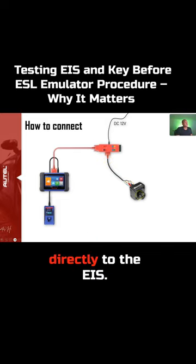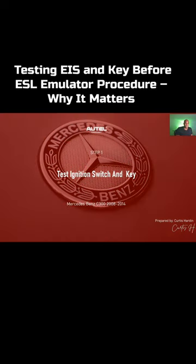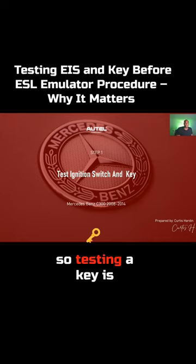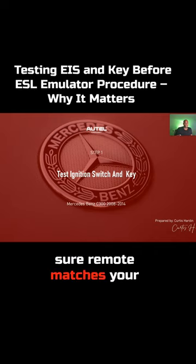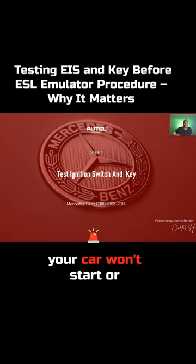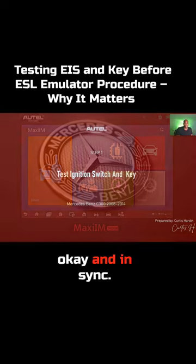Step one: testing the ignition switch and key. Why is this important? Testing the key is basically like making sure a remote matches your television — if they don't speak the same language, your car won't start or unlock. So it's a quick check to make sure everything is working and in sync.